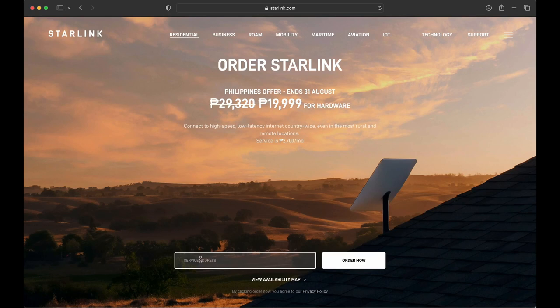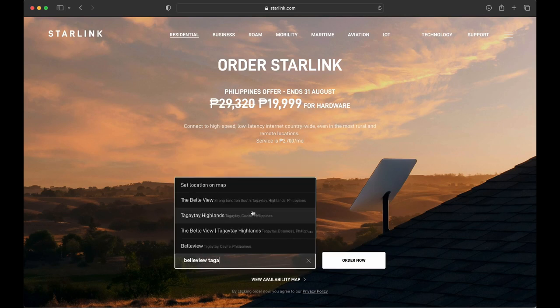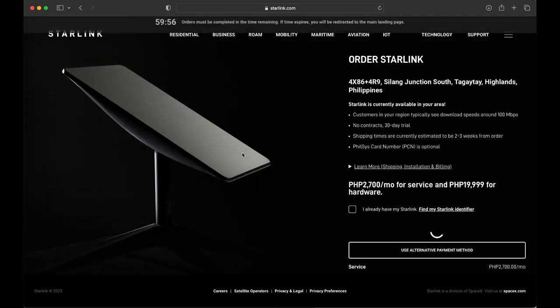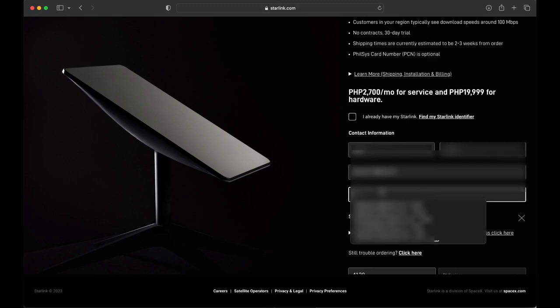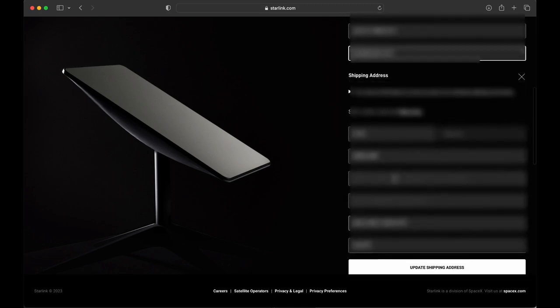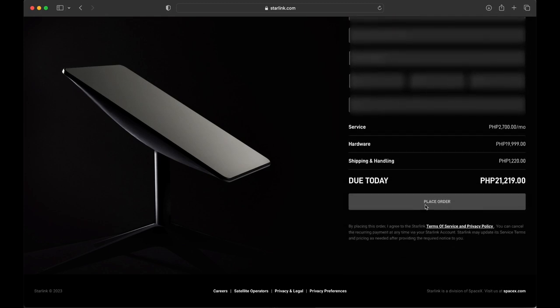As of this writing, you can get the hardware at a hefty discount from P30,000 down to P20,000, while the monthly service fee is still at P2,700 a month. It says on the website that this promo will only last until August 31, 2023. Ordering through the Starlink website is straightforward — log in your address, key in your personal details and credit card information, and after a successful transaction you'll get a confirmation email with tracking details. We ordered ours August 23, 2023, and it was delivered to us after 3 days.